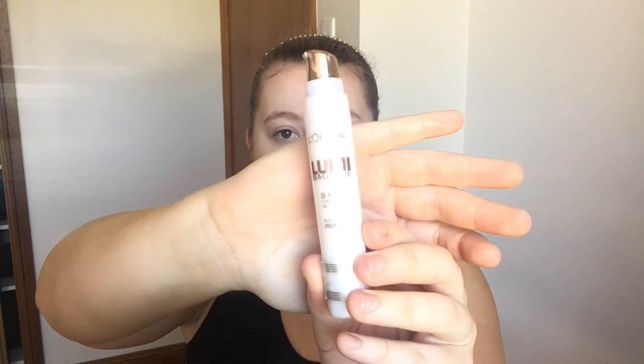Now that that's all soaked in, I'm going to go in with my Lumi Magic Primer. I'm just going to put that on the points of my face that I want to highlight — on the top of my cheekbones, forehead, a little bit on my chin, and on the bridge of my nose. I'm just going to blend that in with my beauty blender.